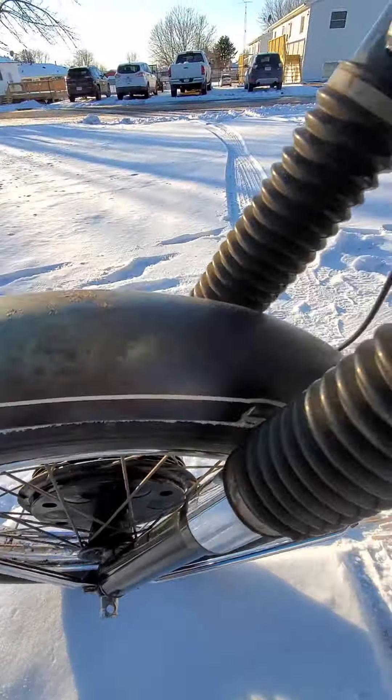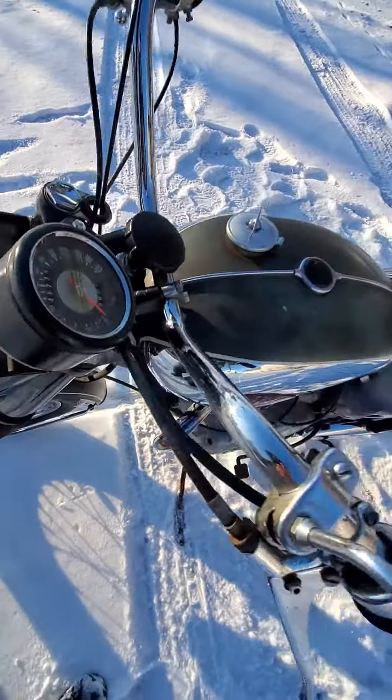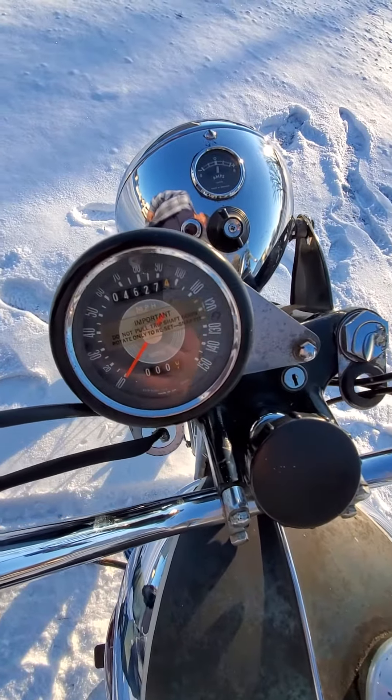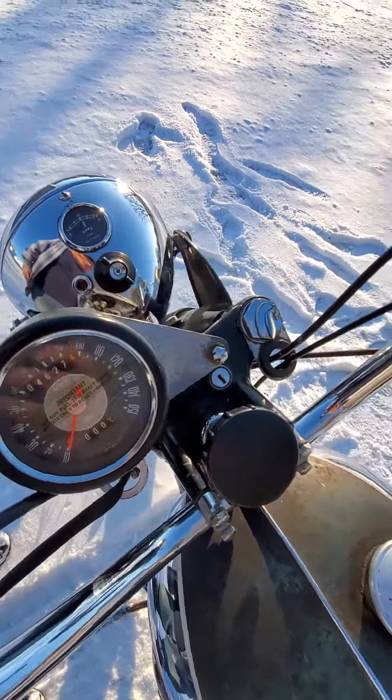Just everything's really nice on this bike. It has the original Lucas headlight. The break-in sticker is still on the speedo. This is the way they mounted it — they had no tach on them, so that bracket puts the speedo off to the side like that.